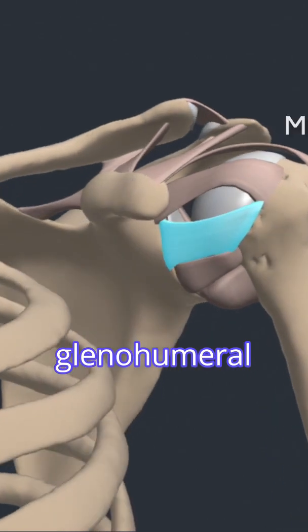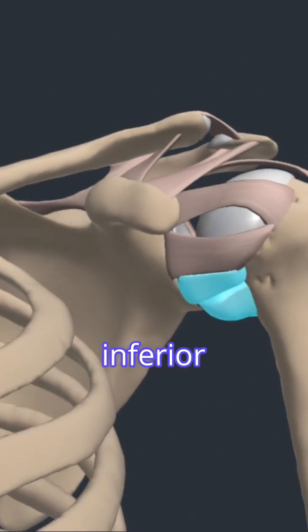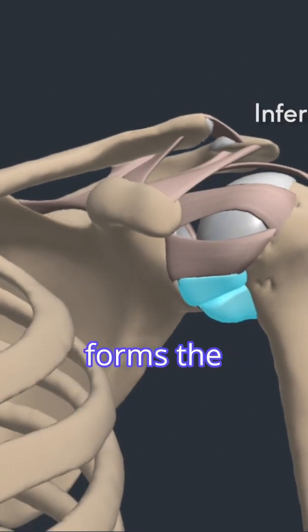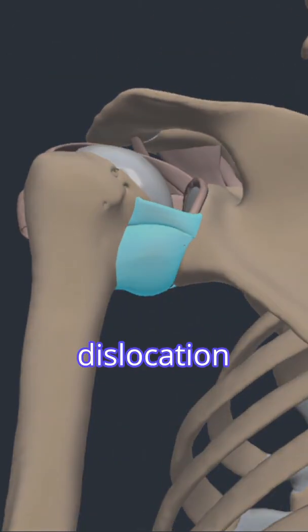The middle glenohumeral ligament provides anterior stability when the shoulder is abducted at 45 degrees and 60 degrees. The inferior glenohumeral ligament forms the thickest and strongest part of the capsule and prevents extremes of motion, primarily stabilizing against anterior inferior dislocation.